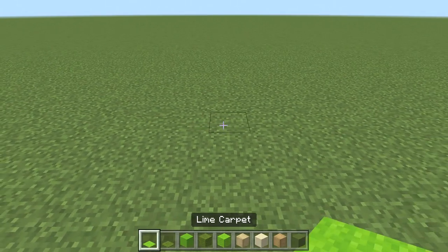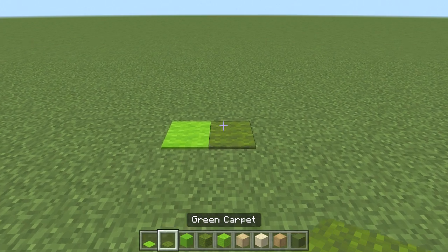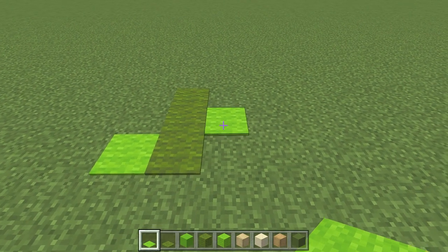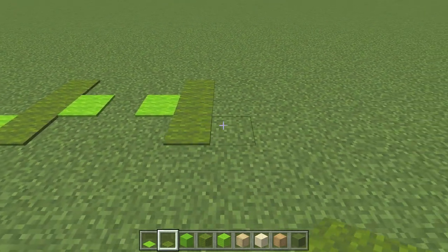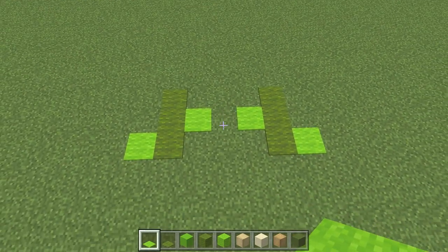So if you're happy with the carpet, we're going to use lime carpet. To the right of that, a green carpet, then go 2 blocks backwards. From the middle block, place another lime green carpet. From this lime green, leave one block gap and do another lime green, followed by another 3 green carpet, and then another lime green on the side. You should have a little pattern like that so far.